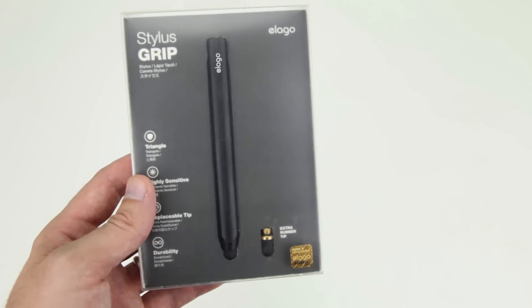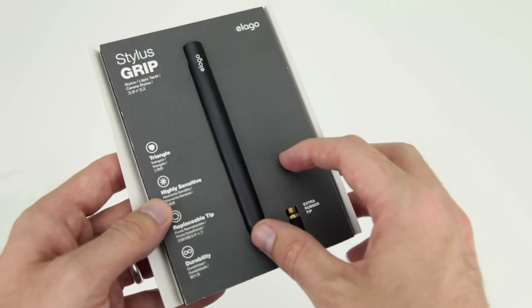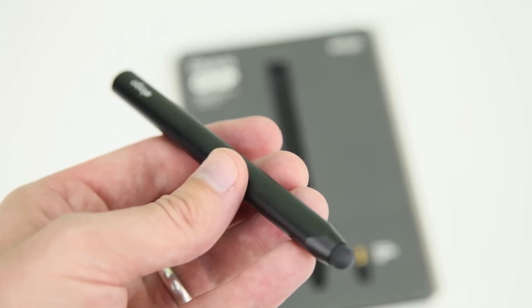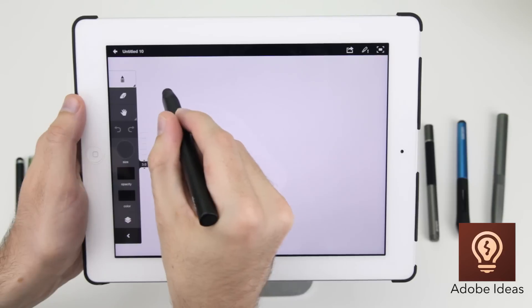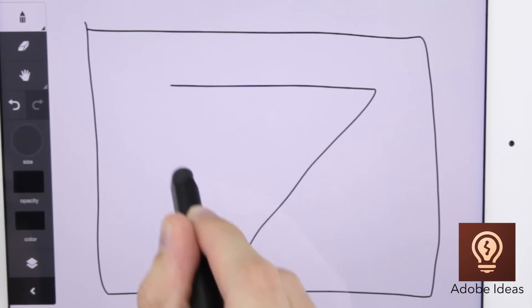If you want a fatter bodied stylus with replaceable rubber tips geared more towards illustration and design, then for just $11.99 the Elago Stylus Grip still offers the very best value for money. It's made from metal and feels very solid and nicely weighted, and comes with an extra rubber tip. Its bevelled triangular design makes it really easy to grip.